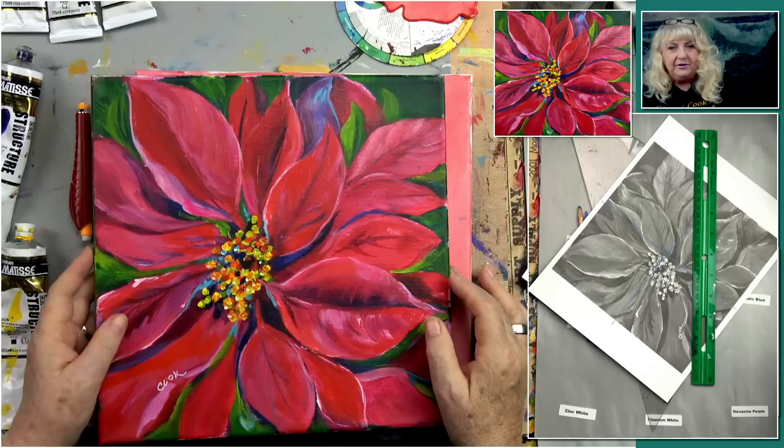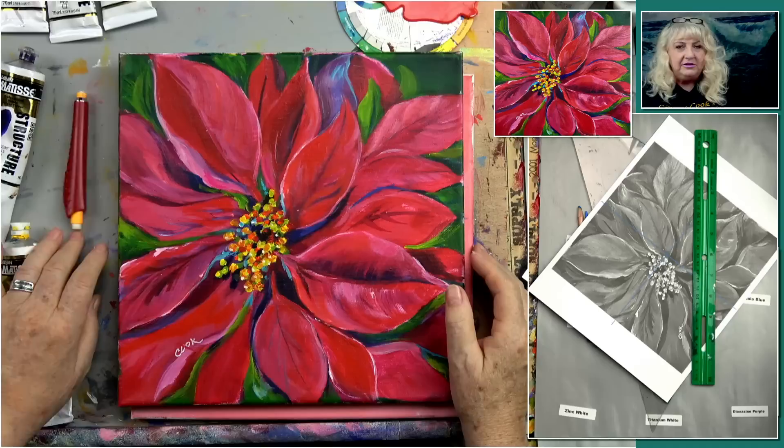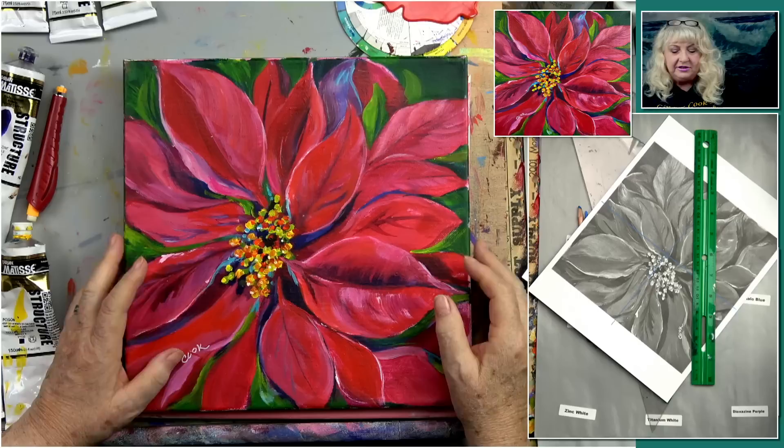So we're going to start off. This has been a series of 12 by 12 canvases. These are nice because if you have a group of these flowers, it's very festive to decorate with these. And of course you could make it larger than this, but it was designed as a square.